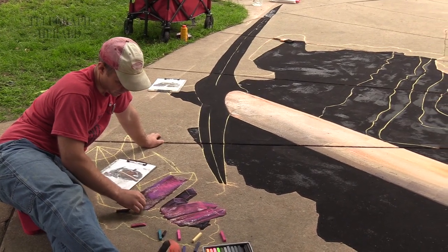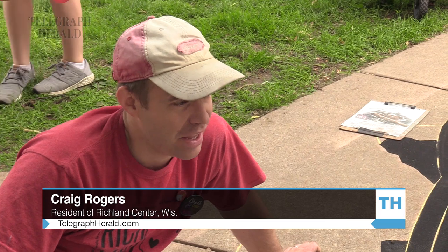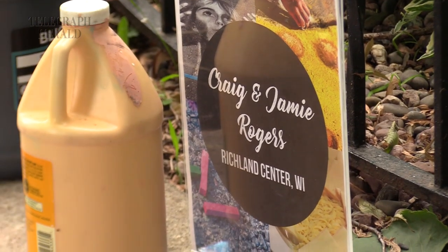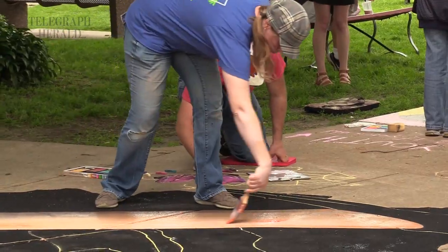This is kind of what we do. We're art teachers, so during the school year I work at the high school in Richland Center, she works at the middle school. But during the summer, once the schools are closed, we spend our weekends traveling around the Midwest mostly, and a few gigs on the coast.